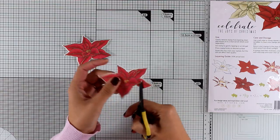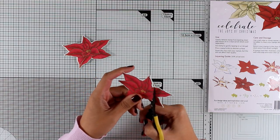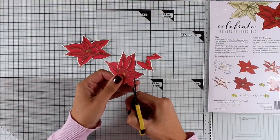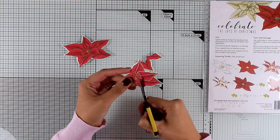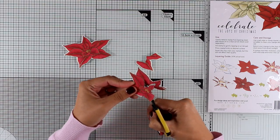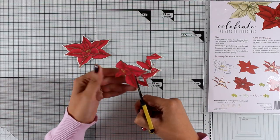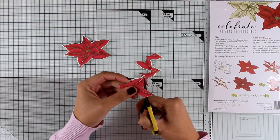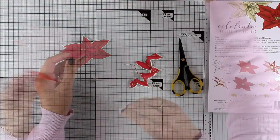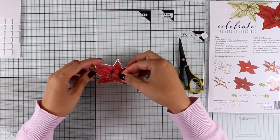I've used the matching die to cut out both flowers. To create dimension and give the flower more bulk on top of the card, I'm using my scissors to cut out only the inside layer of the flower, following the lines and deciding which petals I want for the upper layer. I'm not throwing anything away — I'll use even the layers I'm cutting out right now. You'll see I'll end up with three different layers on my flower. Now I'm adding a foam square to the back of this layer and placing it on top of the flower.